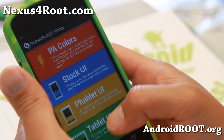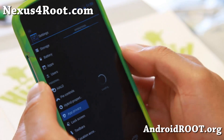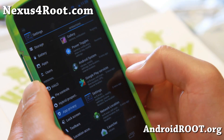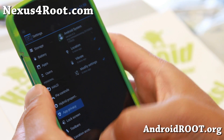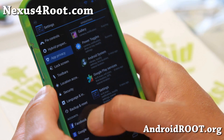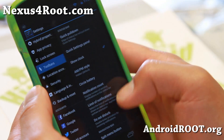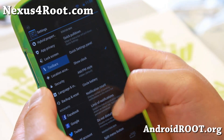Also, App Privacy — basically you can control what the app can do, so additional control for you. And toolbars — this is where you can control the quick pull-downs.